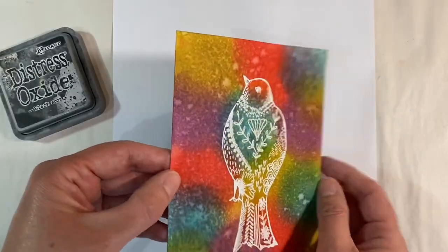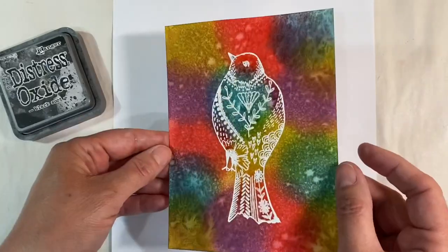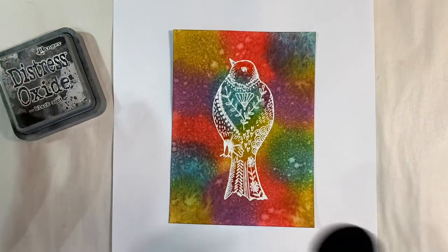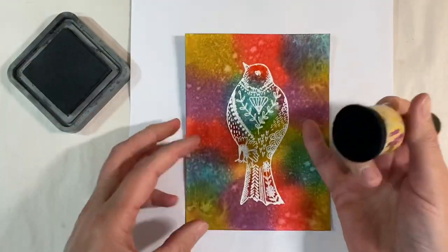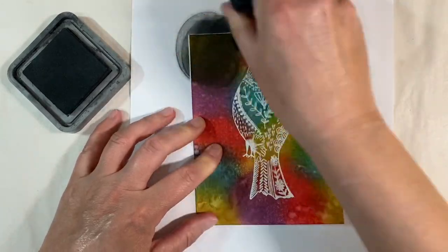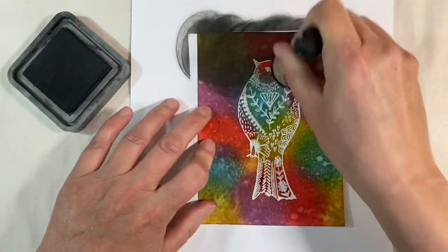Now if I tilt this, you'll be able to see that it's shiny within the centre of the bird — we've got the white background that clearly defines it, and then the centre is really shiny. What I want to do next is go over with some of my black soot distress oxide. You might be thinking, what are you doing? Trust me, this will be gorgeous. I'm just going to go right over the whole of the background with the black distress ink.